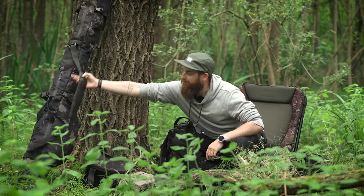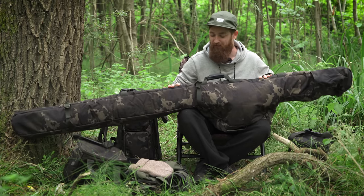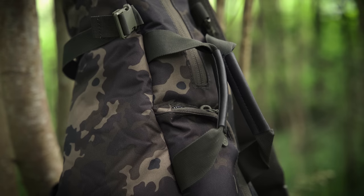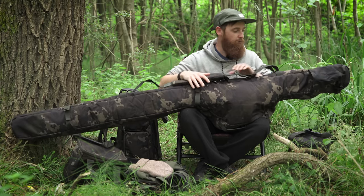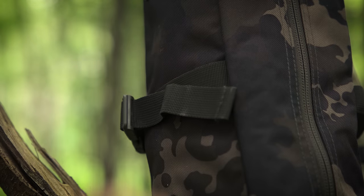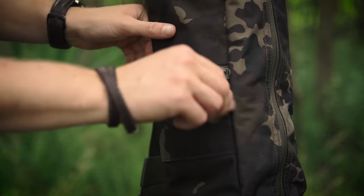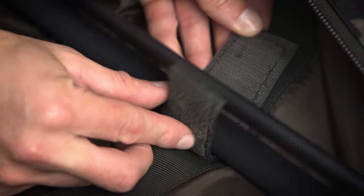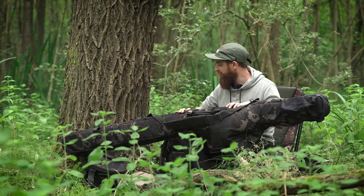Last but not least, the rod bag. A rod bag is quite self-explanatory — it takes three made-up rods on the inside — but there are loads of pockets around the outside for pretty much everything else. There are grab handles, a removable shoulder strap, and on both sides there's an option for nets or extra rods, so you can have a spod rod in an extra sleeve on the outside. There are clipping points along the length, other compartments for distance sticks, and a lead pouch on one side so you can get set up very quickly. It's very well padded but actually quite narrow — not too bulky, which is why it's called the compact range.